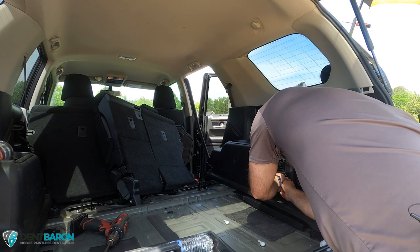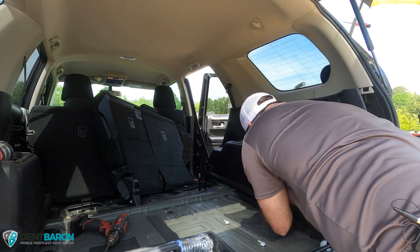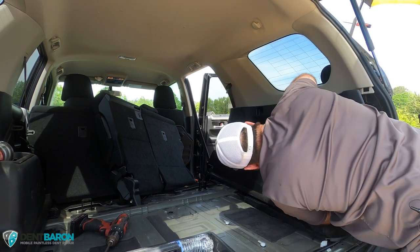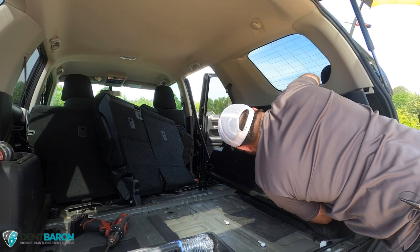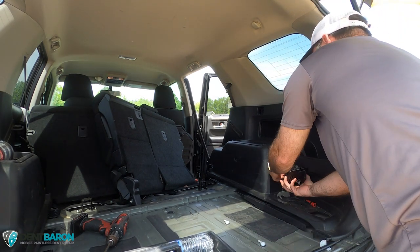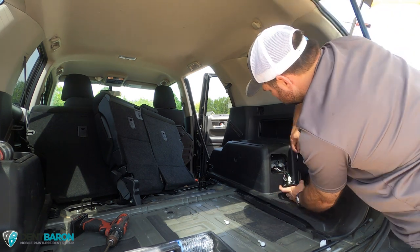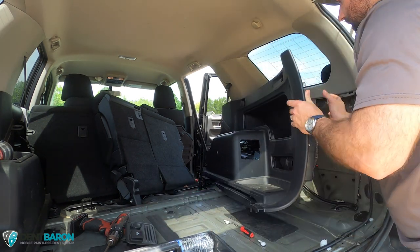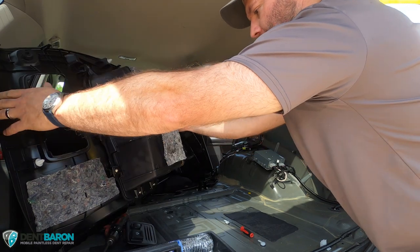Now trying to get out what I think is the cigarette lighter or something like that. Got it out — and it is important to get this out so you can remove the trim panel, because there's not enough wiring harness to slide the trim panel out. Once you get that out you can remove the trim panel completely out of the vehicle.